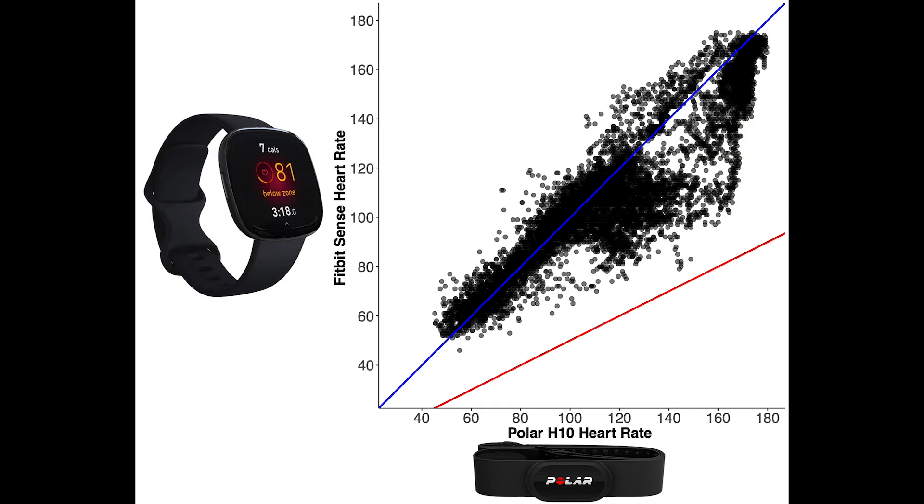Here I plotted my heart rate according to the Polar H10 on the horizontal axis and according to the Fitbit Sense on the vertical axis, and each dot here is a single heart rate measurement. If the two would agree perfectly then all measurements would be along this blue line. This red line indicates those values where the heart rate according to the Fitbit Sense is about half that of the Polar H10. I showed this line because in a recent test of the Withings ScanWatch I saw that sometimes it displayed half the values it should be, and I wanted to see if this was also the case for the Sense. We can roughly divide the heart rate here into three parts.